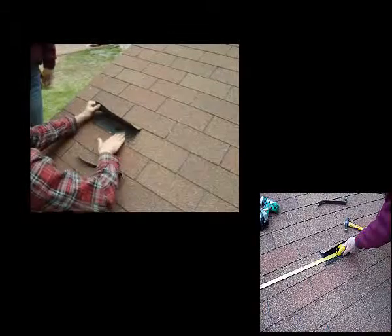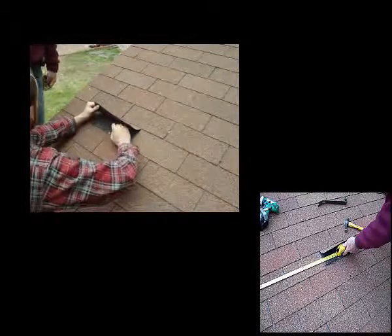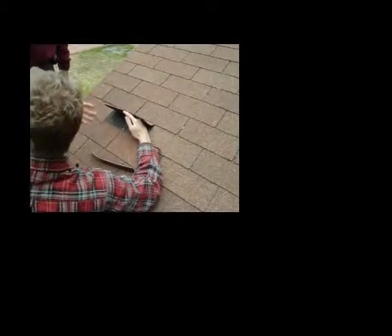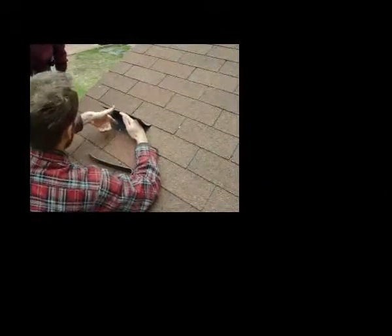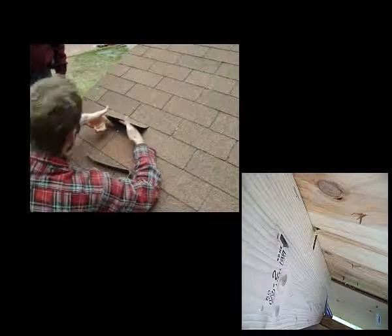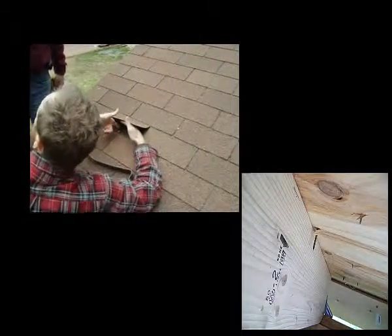But now I've got access to this part. And we can either take a nail with a hammer or we can take a drill with a drill bit — a small one. Small holes are always better. And I'm going to look for the edge of this, then measure in three quarters of an inch to get into the center.